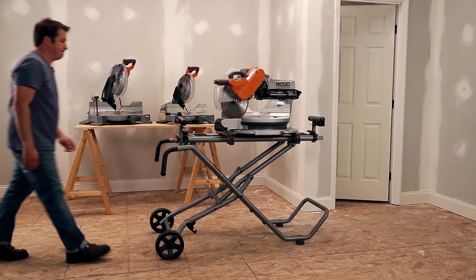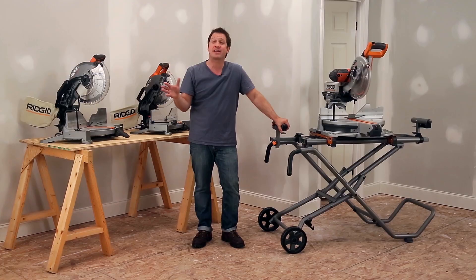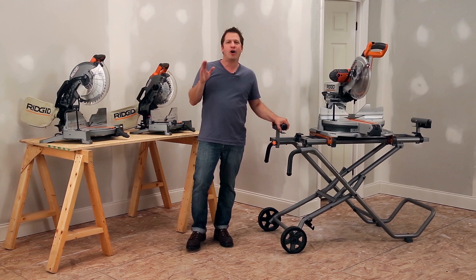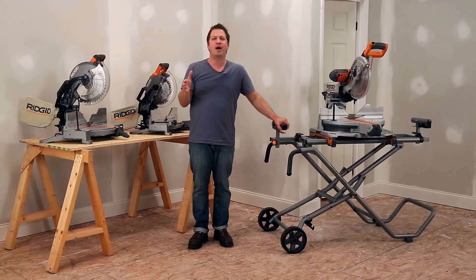Be sure to utilize your space — get a miter saw stand. Rigid's MSUV is versatile and portable. It's easy to break down, it maximizes your efficiency, and it provides the proper means of support so you can have accuracy on all your cuts.